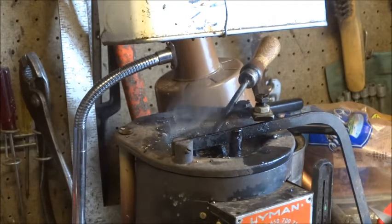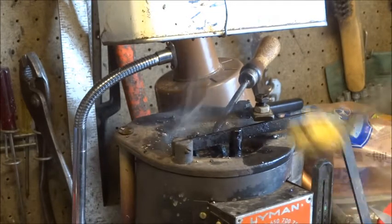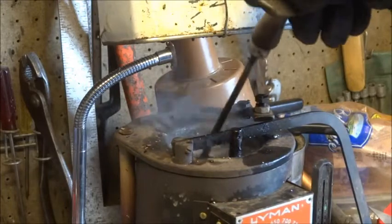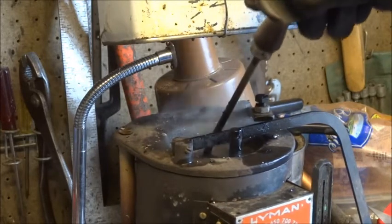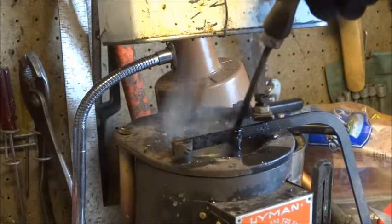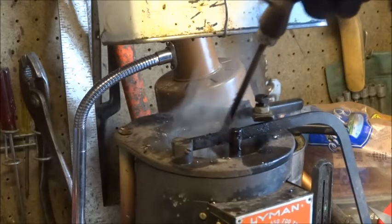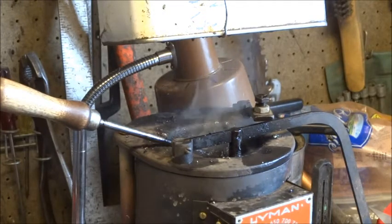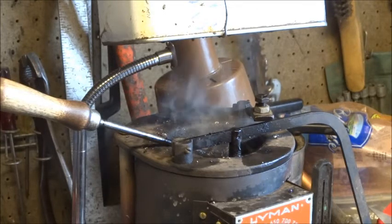When I'm fluxing, the smoke is being drawn up my ventilation system by a fan and blown out of the garage. Smoke goes up to a bathroom ventilation exhaust fan, which I don't actually use anymore, but it has a convenient mounting place for the 4-inch plastic hose.